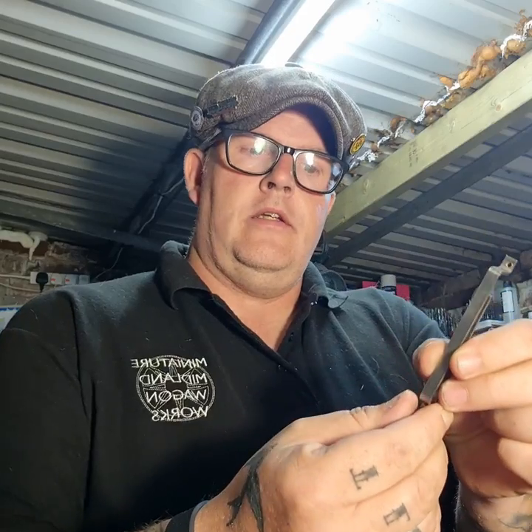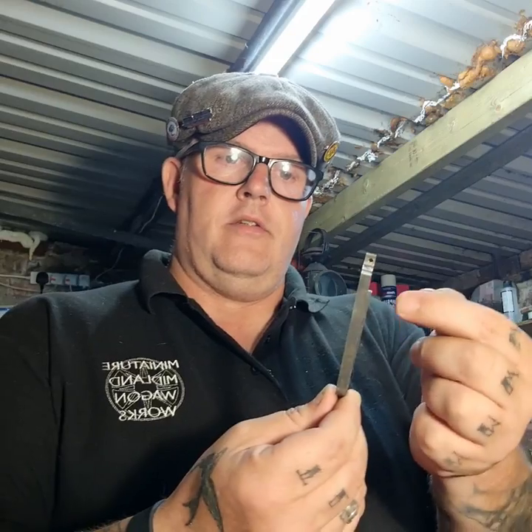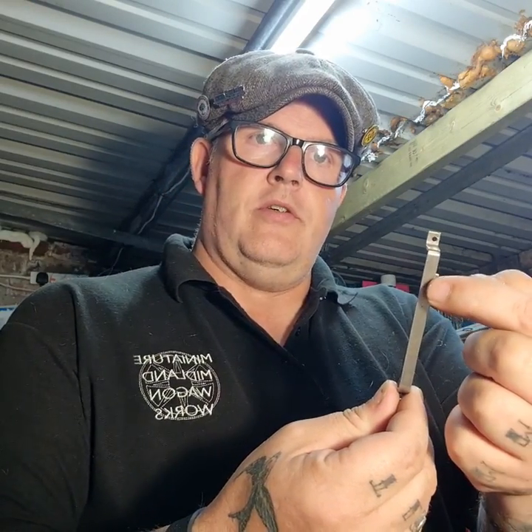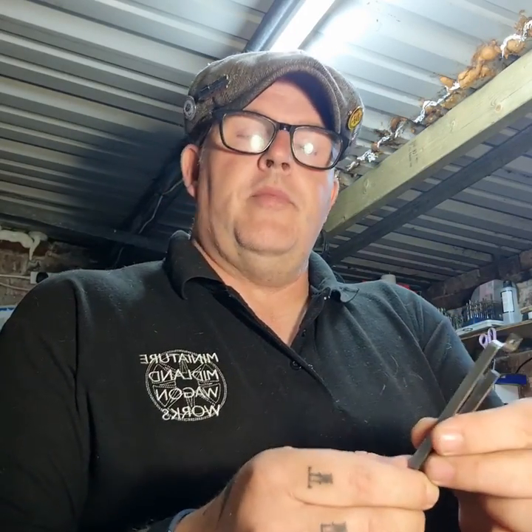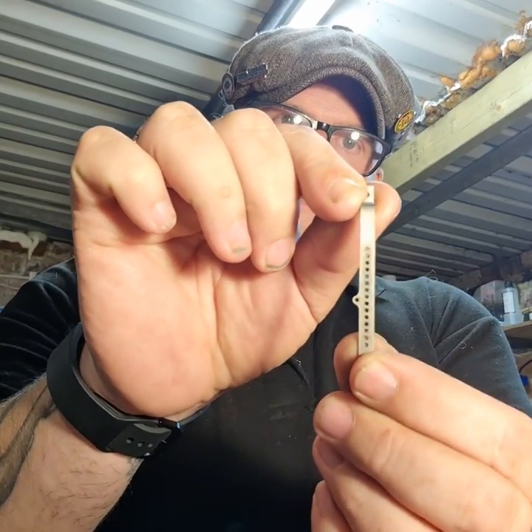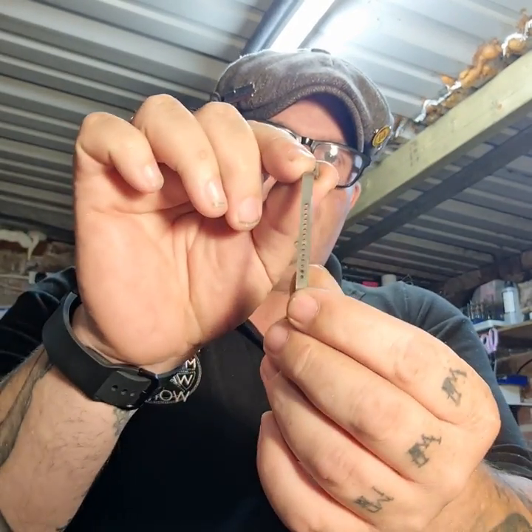My rack also hasn't got that tab for the pin chain yet — two reasons: one, I haven't cut it to silver solder it on yet, and the other is I was in two minds whether to do it as per my full-size drawing or do it how I've done with my Midland wagons, which have a little hoop at the top with the chain hung from it. But as I'm copying an RCH wagon, I'm going to do it properly and put the little tab halfway down.